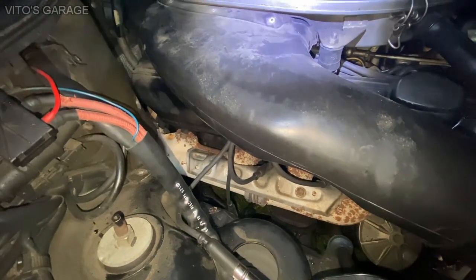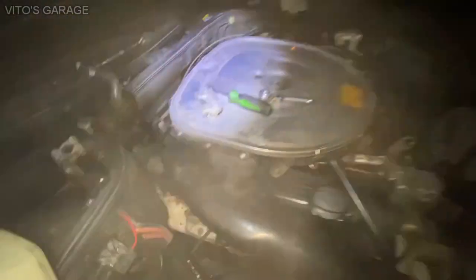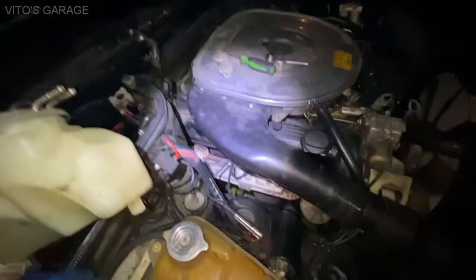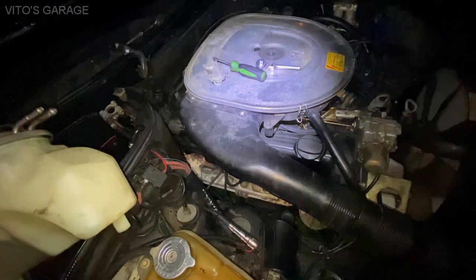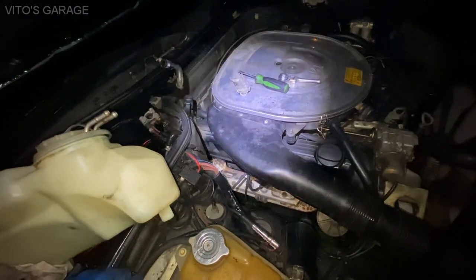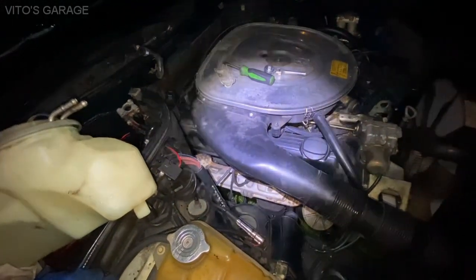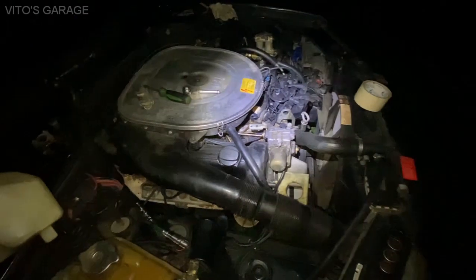I've added oil to that cylinder but that's probably just a temporary fix. I'm going to try to find some kind of solvent to put in there and soak it, then recheck the compression tomorrow on that cylinder.